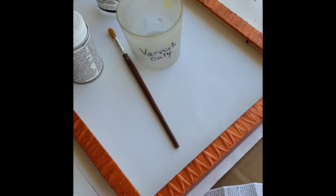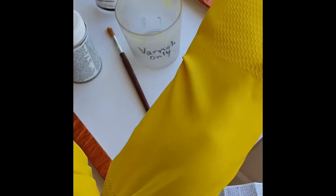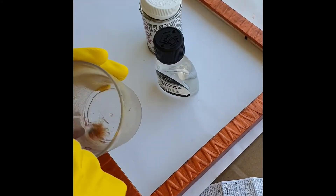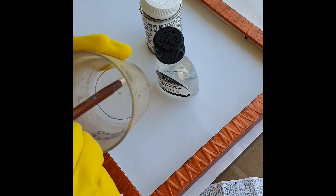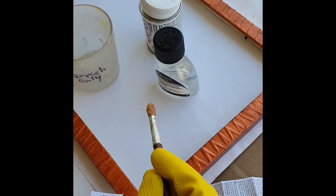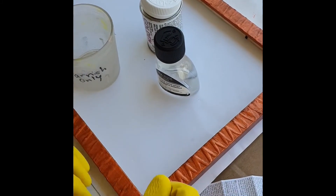Make sure to be in an open area with plenty of fresh air and ventilation. Wear gloves, of course. Mix together about three parts varnish to one part white spirit — but check the label anyway. Then carefully apply that over your acrylic painting and the frame.